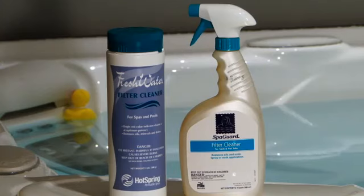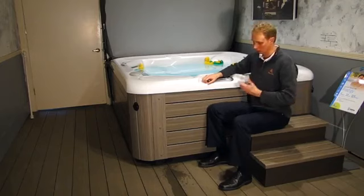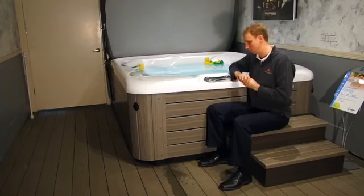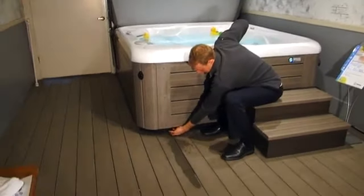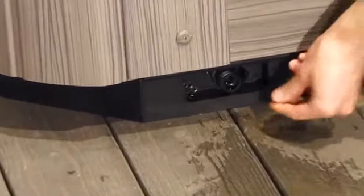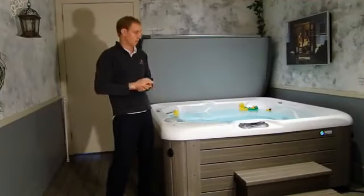Every four to six months, you're going to want to drain and refill your spa water. Over that time it becomes more difficult to balance the water, and fresh water is going to feel much better on your skin. To drain, cut the power, find the drain cap, unscrew it, attach a hose, and flip the convenient lever — it'll just start flowing right out.